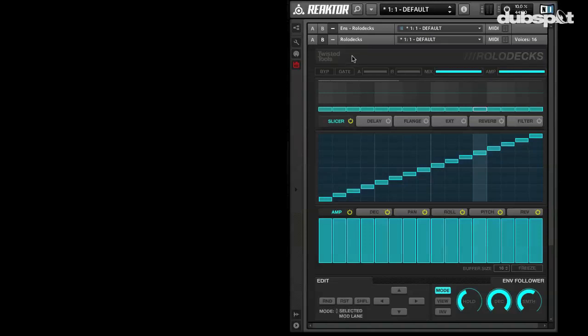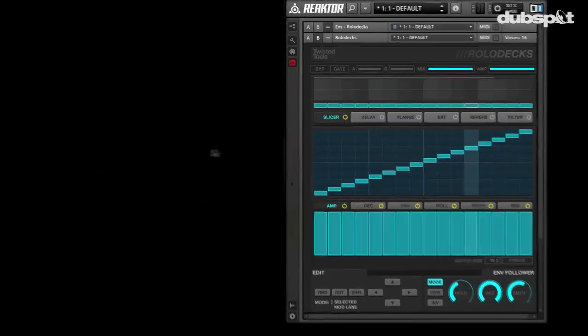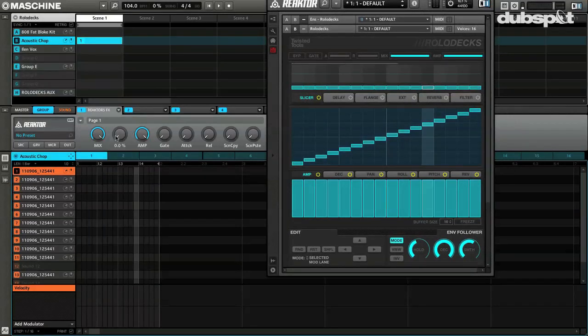This is an incredibly affordable Reactor Ensemble multi-effect unit and I kind of just want to show it off to you today and get you an idea of how easy it is to use inside Maschine. It really is kind of optimized for Maschine in a lot of ways. Lots of easy controls — basically get in here and totally mess up your sound in a beautiful way.